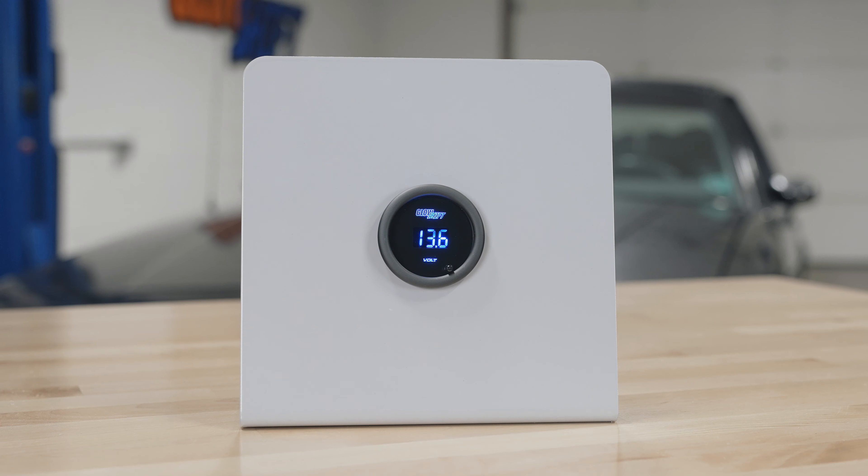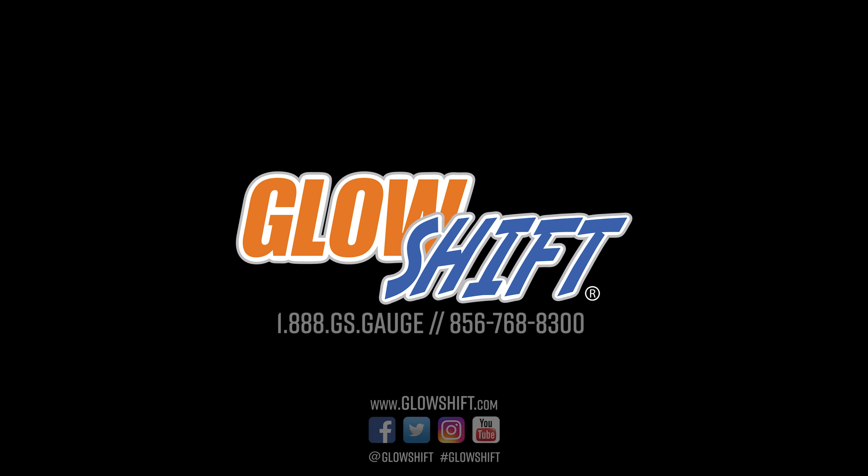Right away when you open the packaging you'll see a 52 millimeter volt gauge with a digital display and a color change button on the front. Also included in the packaging: a two-foot power harness, a mounting bracket and hardware, a gauge visor for sun glare, and full color installation instructions.